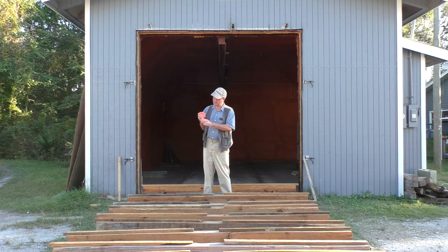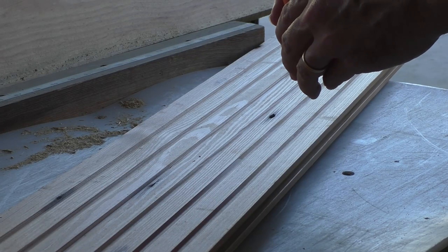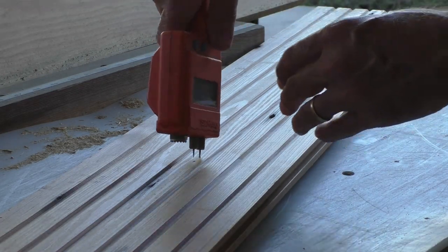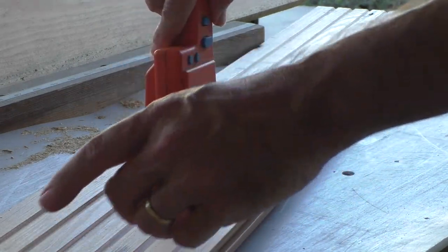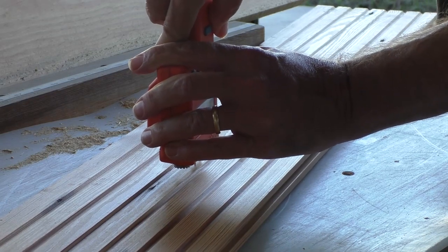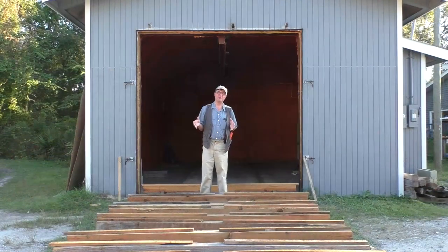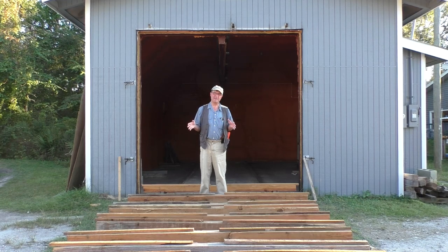With a moisture meter like this, you're stabbing the wood and taking a measurement of the electrical resistance. You can also calibrate it for the species — longleaf is one of the species on here, as is bald cypress — and you can calibrate for the ambient temperature of the site as well. The extensive processes that we go through here at the Goodwin Company are to ensure that your antique heart pine flooring or heart cypress paneling are going to last a lifetime of enjoyment.